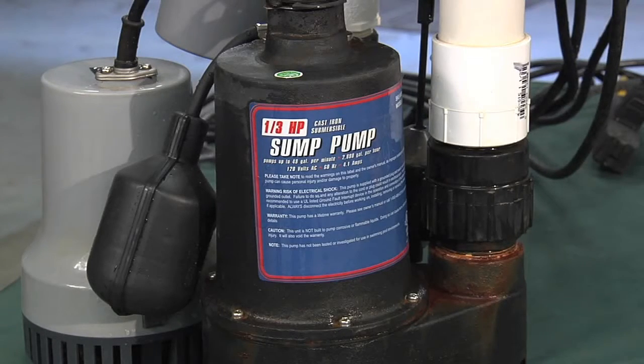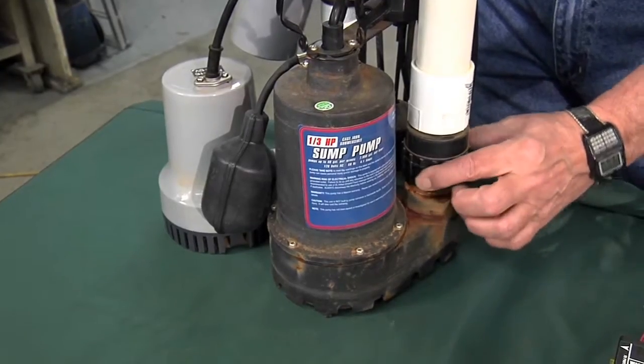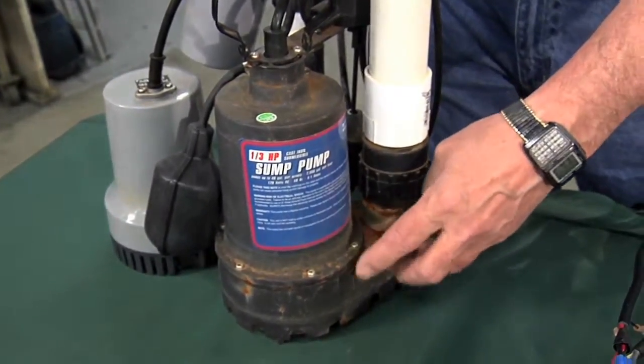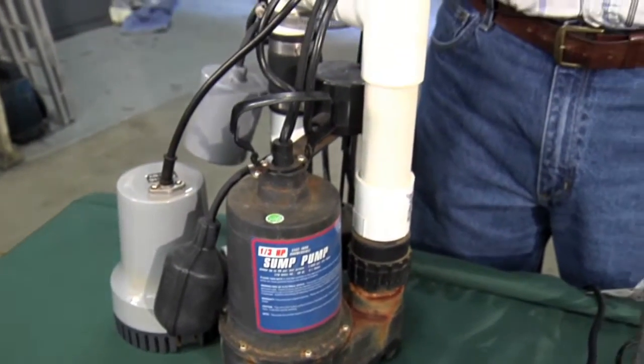This is a submersible pump. It's 120 volt, pretty typical. It's cast iron construction — you can see we've had it in water. This is a check valve so that when the pump shuts off, water doesn't flow back through the pump and instead goes out the discharge pipe.